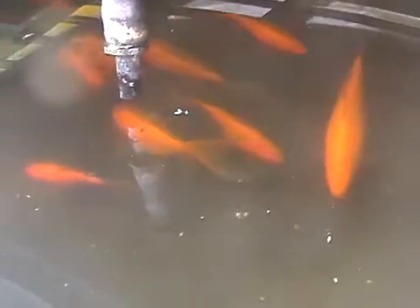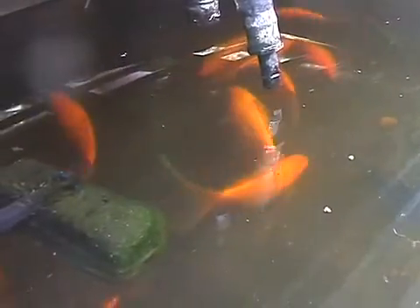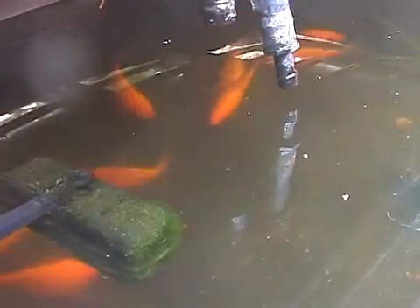Goldfish are used in these systems as they are hardy and eat well throughout the year. Goldfish can also cope with the extremes of temperature, which was an important factor for us considering the temperature here can go from minus 7 degrees in winter to over 40 degrees in summer.